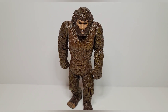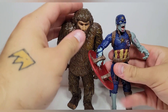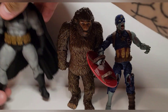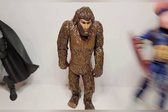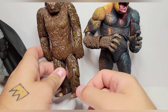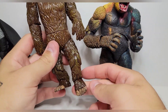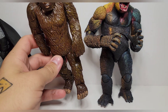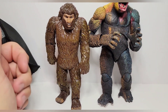Here he is next to a Marvel Legend — next to Zombie Cap — so he's about the same size as Zombie Cap, roughly right for six-inch scale. Here he is next to McFarlane Batman, so a little bit small. And here he is next to Silcon, which makes me think — with a little bit of paint work, a different head and different feet, he would make a good custom Bigfoot. Maybe I'm getting some ideas, but yeah, he's pretty small compared to these figures.